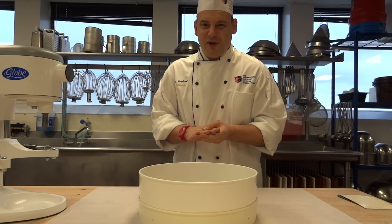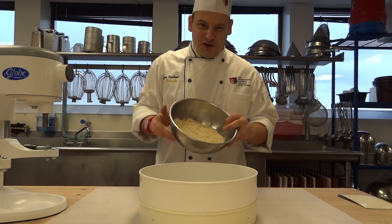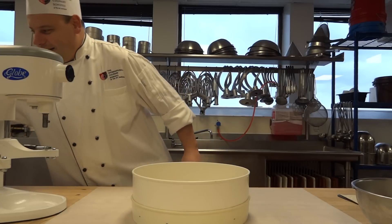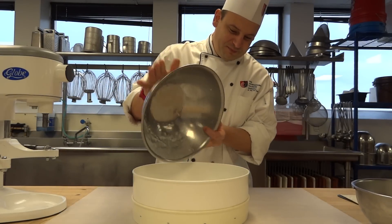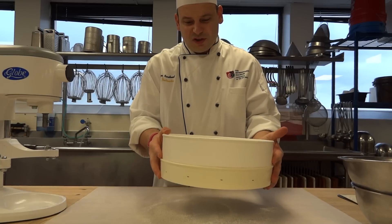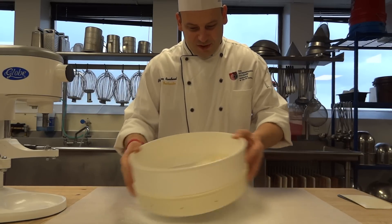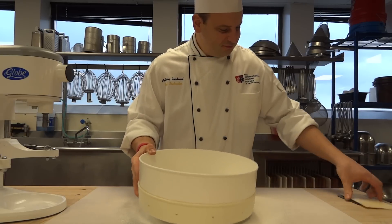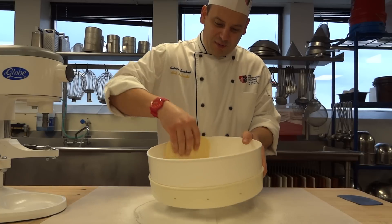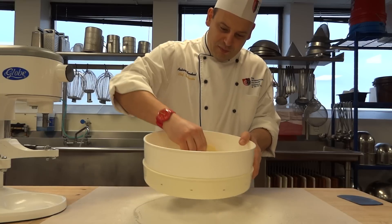The first step when you make French Macarons is to sift your powders. As shown earlier, we have some almond powder as well as powdered sugar, and we are going to sift those two together. To efficiently sift, you rock your Tami from one end to the other, just like so. I am using the bowl scraper to push more of the dry ingredients through the mesh of the Tami.